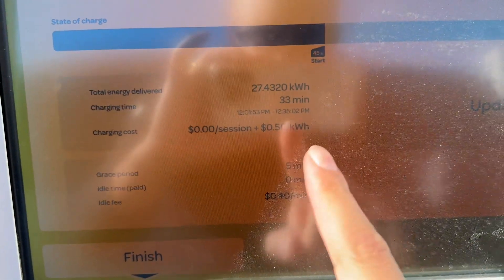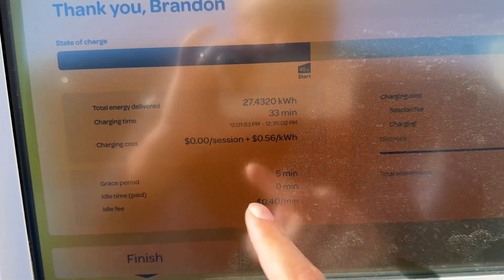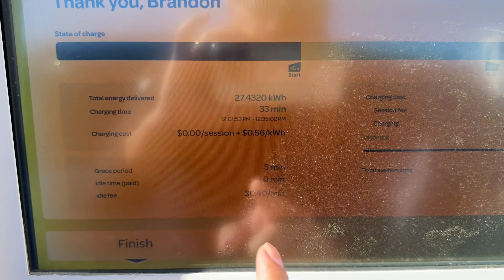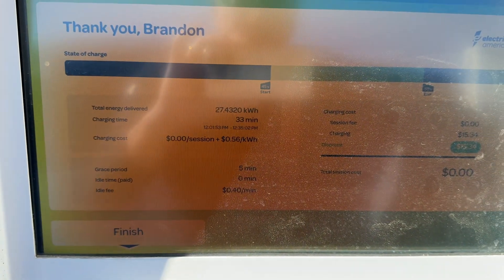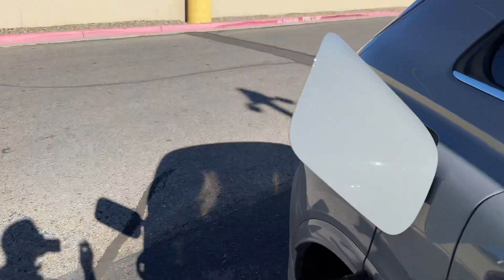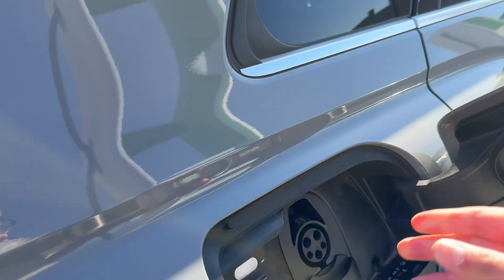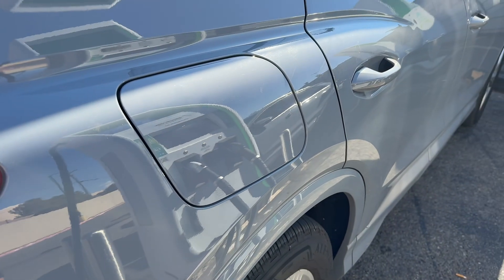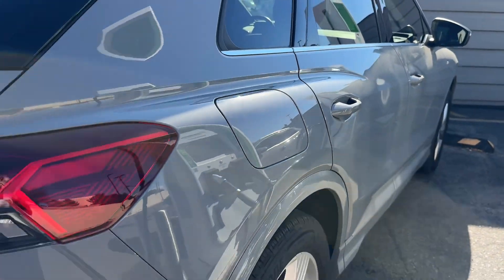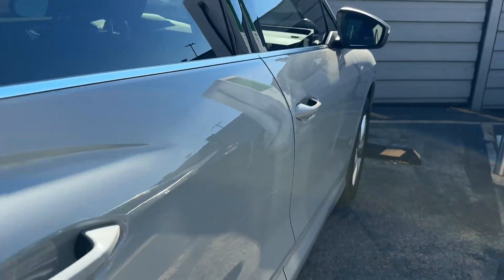All right, just a little recap: 27 kilowatt hours, 33 minutes, 56 cents per kilowatt hour — I didn't pay anything because I got free charging. The idle fee is 40 cents a minute. Hopefully this video helps. That's just a little Q4 charging session. Really appreciate you guys — please like, subscribe, and comment if you have any questions or concerns. See y'all later, take it easy, bye!